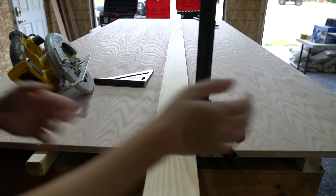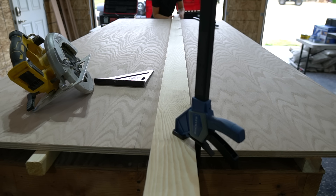First I cut all the plywood down to size and lightly sanded with 220 grit sandpaper so that it was nice and smooth.